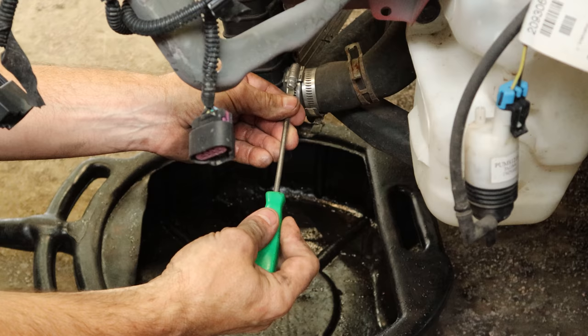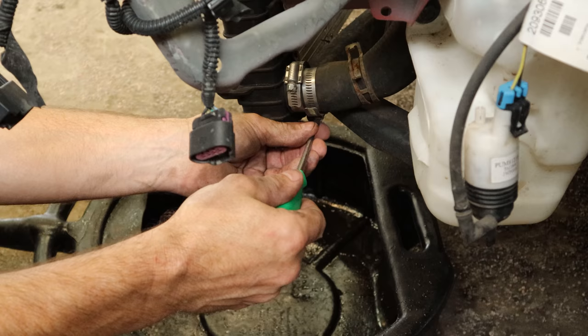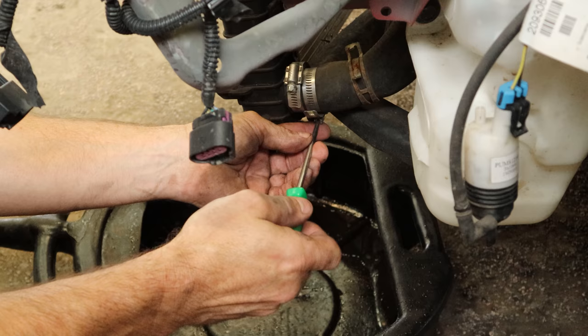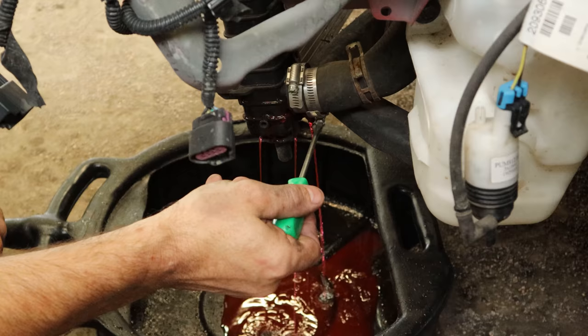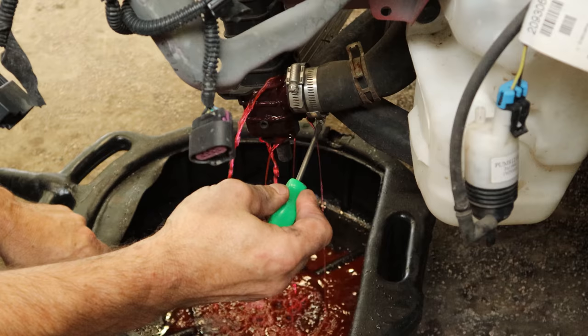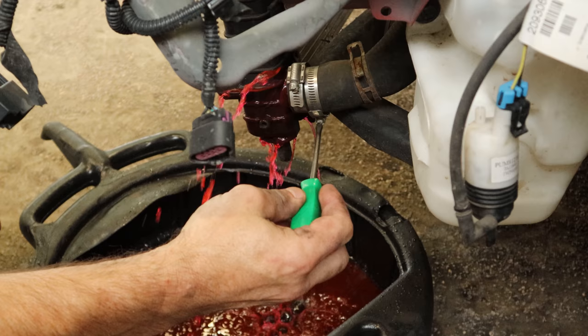Now we're going to pull our custom cooling system out of the car. Let's take a minute to honor the real MVP of this whole ordeal — these hose clamps. That hose was a little bit too big, but because these hose clamps are the old style and not the stupid spring clamps, it was able to hold it enough that it didn't leak at all. As you can see, I just loosen it up a little bit and it starts pouring out. It didn't lose a drop while I was driving it though.